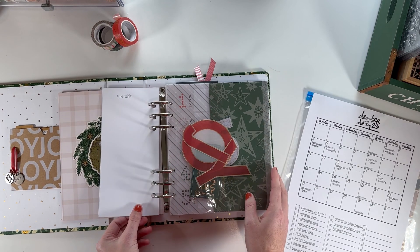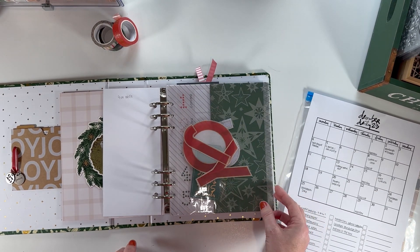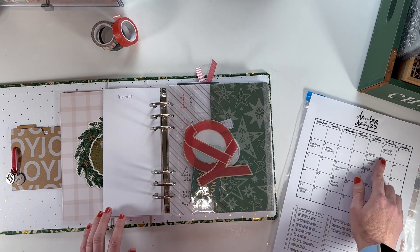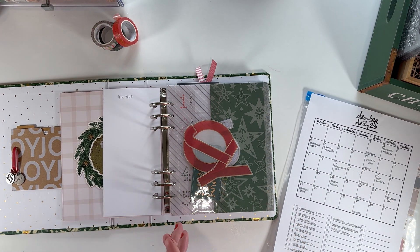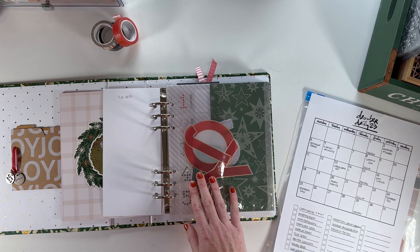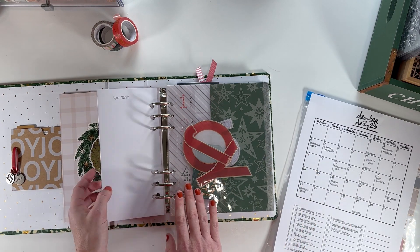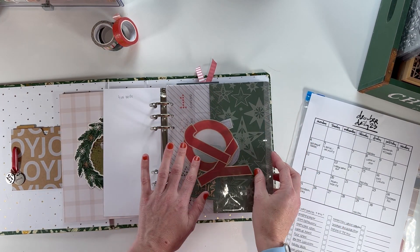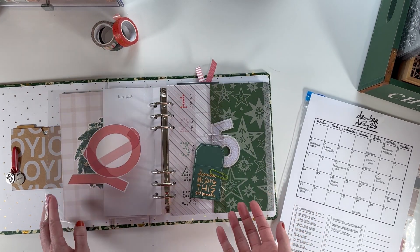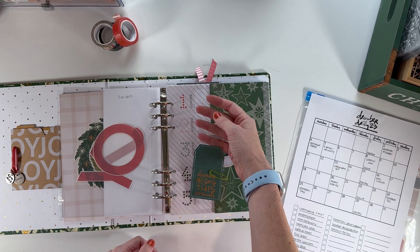For day two, I put a pocket in here just to hold this as a placeholder — I'm not intending to use the divided page protector, but I will probably use this 'joy' piece. My daughter and I are going on a shopping day trip to a nearby town to do some antiquing, get coffee, and do fun things. I'm expecting longer journaling and a lot of photos, so I want to do a full page spread — the back of page one and then a full page — and I'll include the word 'joy' in there somehow. The back of that would probably be day three.